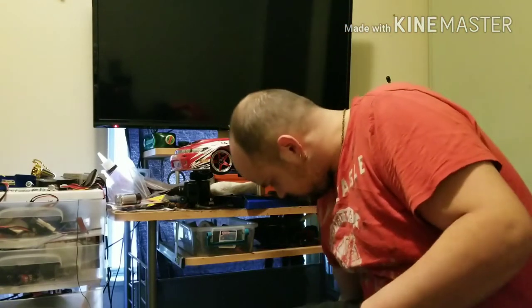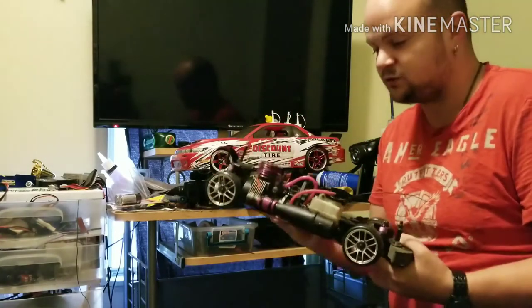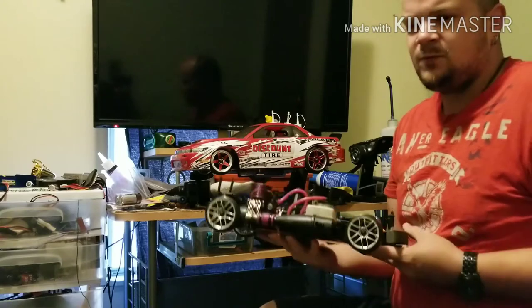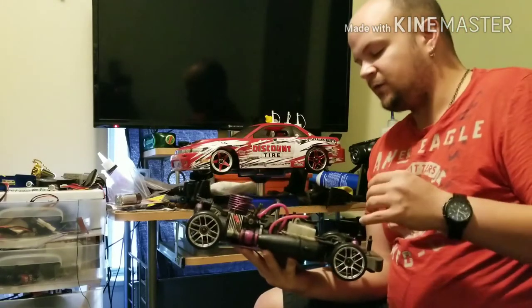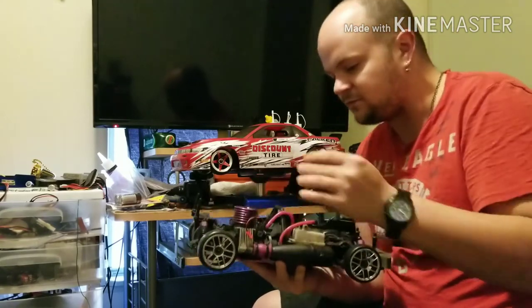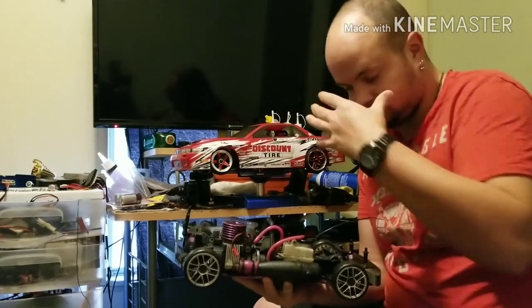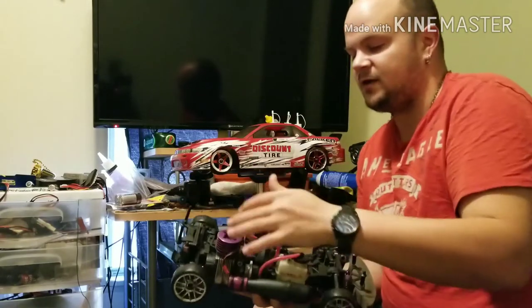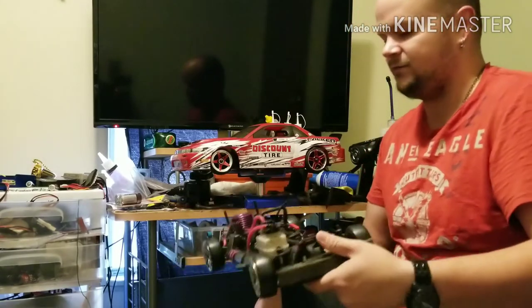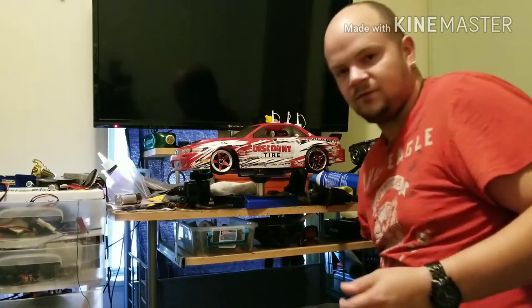When you're drifting, you don't want second gear to kick in — you only want first gear. This is the Evo, a one-speed, so it can drift, but the engine is all the way in the back, which is an issue. HPI came up with a chassis where you could move the engine to the center, giving better weight distribution front to back instead of most weight being in the rear.